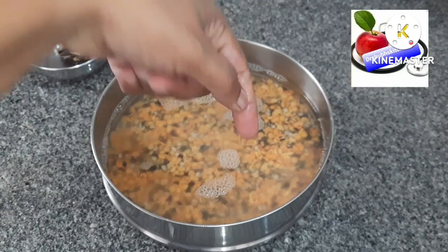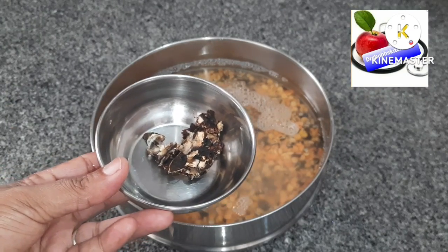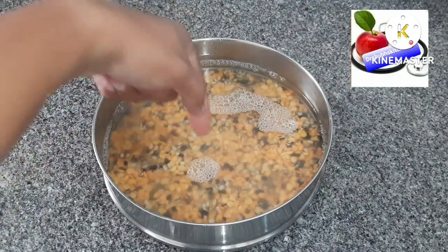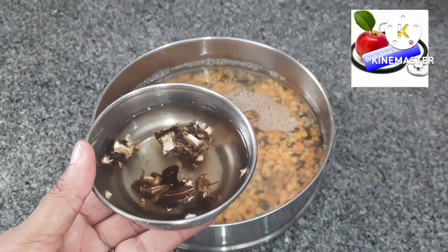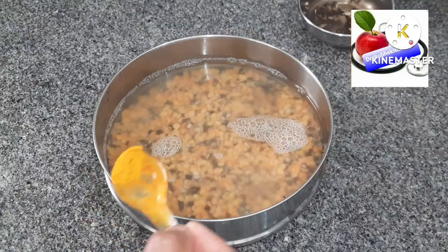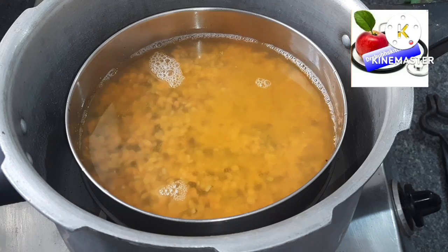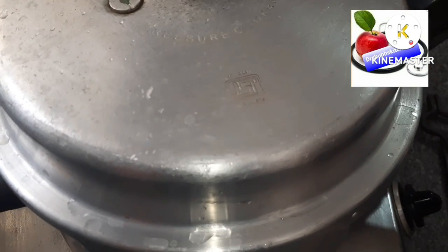Clean all the dal, add water above the one-inch level, and cook in the pressure cooker. Take tamarind around two inches, clean it, add some water, and let it get soft. The dal should be very nicely cooked, so the water should be adequate. The tamarind also should get very soft, so soak it for at least 10 to 15 minutes. Add half a teaspoon of turmeric powder to the dal, then keep it in the cooker and give it three to four whistles so it gets soft and mushy.